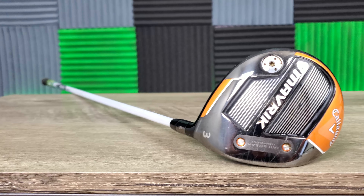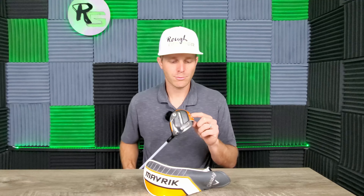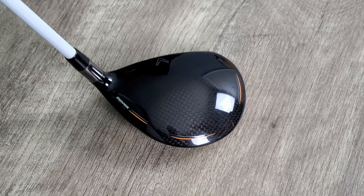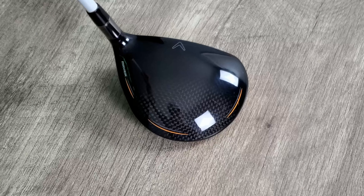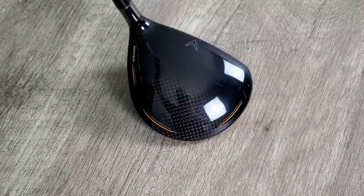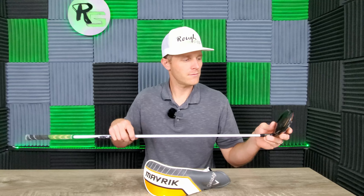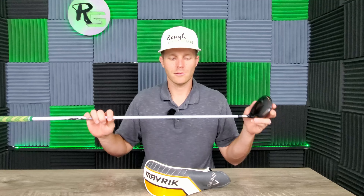From the look standpoint, I think Callaway did a great job with the Maverick. I'm loving the orange, black, white, gray, titanium color scheme they've got going on here. I think it looks sleek, and at address, the carbon fiber crown on this bad boy is so nice. I love these little orange and gray stripes on the club head — it's just a nice little pop of color. And of course, the big bold orange on the toe of the club, a little bit on the heel. I'm liking the look, even if a lot of people don't care for it.